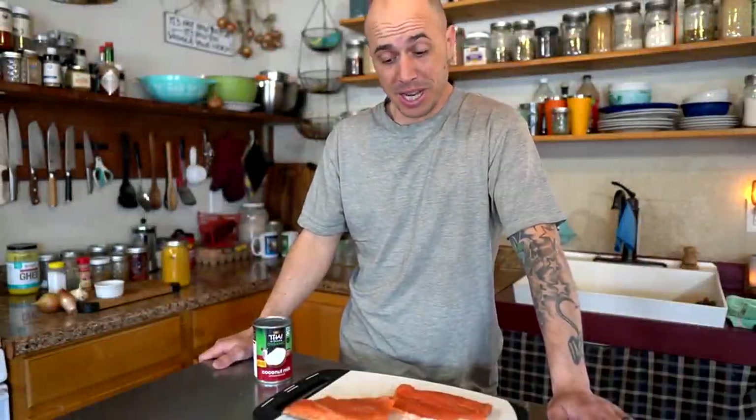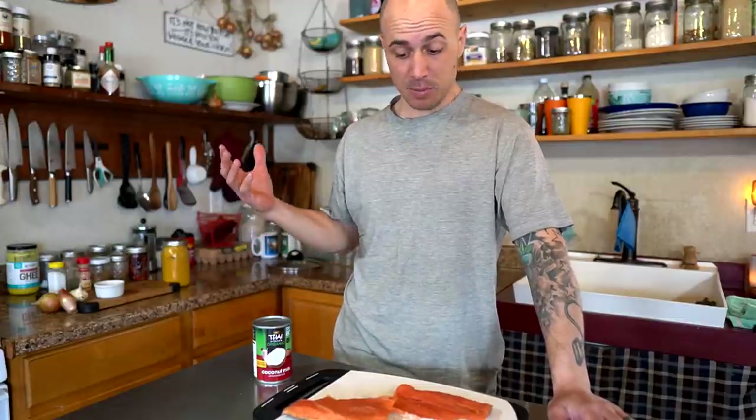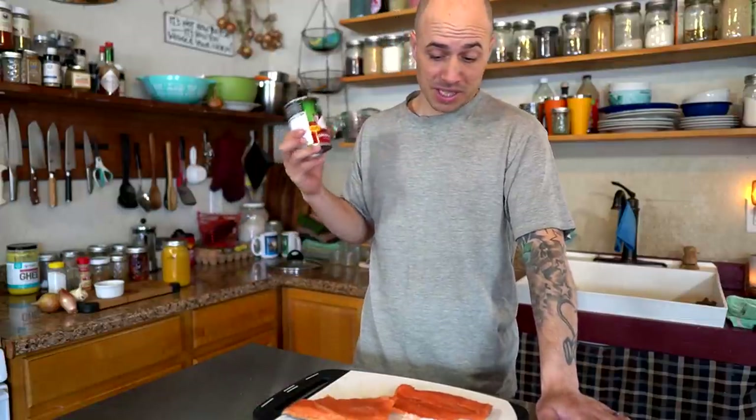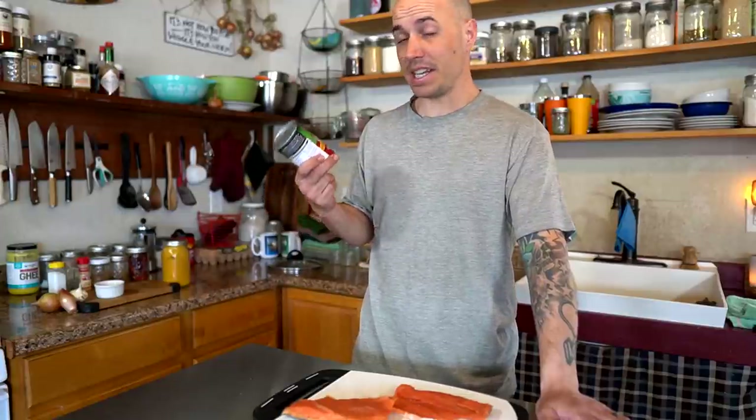We have a ton of fun fishing for salmon. Ever since moving to Alaska a few years ago, salmon has just become a huge part of our lives. We're going to be cooking up five different salmon recipes that we absolutely love, and we're starting with salmon coconut curry. This is a great recipe if you have salmon in the freezer that's getting a little bit older, because you're going to add a ton of flavor to this fish. Let's get going on it.